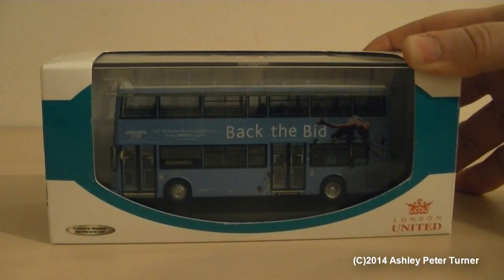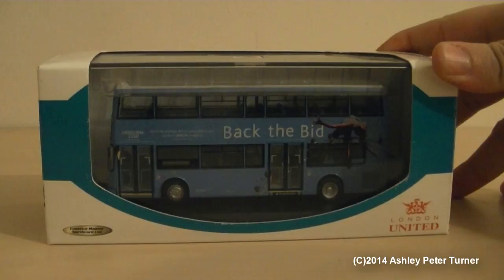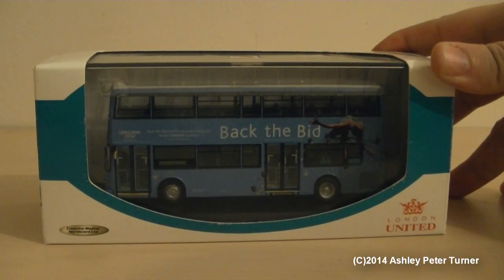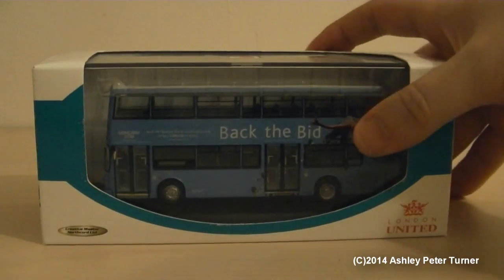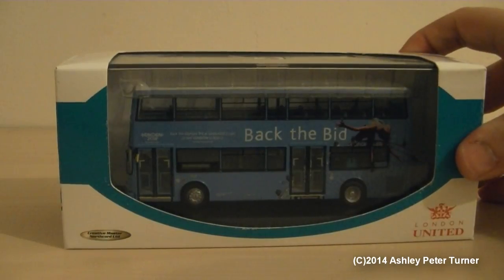This model is based on the actual vehicle that would be in this livery around 2004. I believe this model was released around then, as it does wear the special London 2012 Back the Bid livery for the Olympics that took place two years ago. This is a Creative Master Northcord Limited model, so straight away you can expect top-notch quality all round.